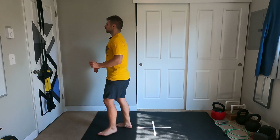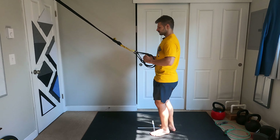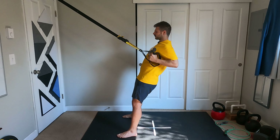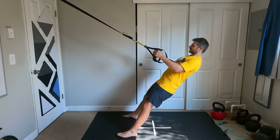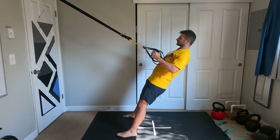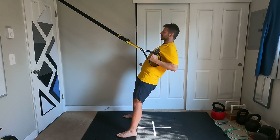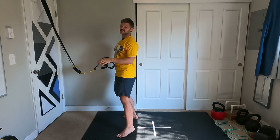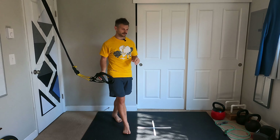From there, we just do our big muscle groups. We come here to our TRX and we do pulls. One, two, three, four, five, six, seven, eight, nine, ten. You want to be at an angle where you just feel it by the tenth one.